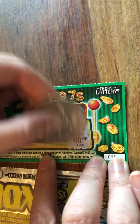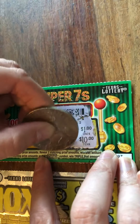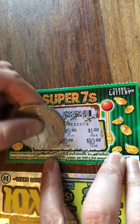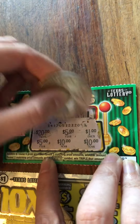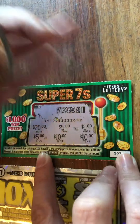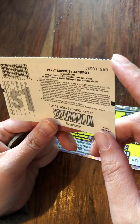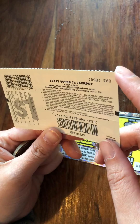One dollar, ten, five, and ten — oh, we won ten bucks! We'd have to post it all the way over there, yeah, obviously to get it back. Didn't say anything about that jackpot thing.